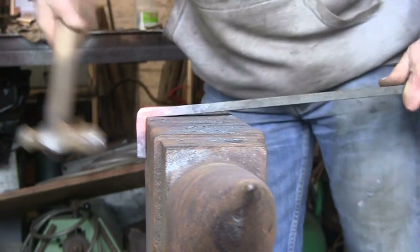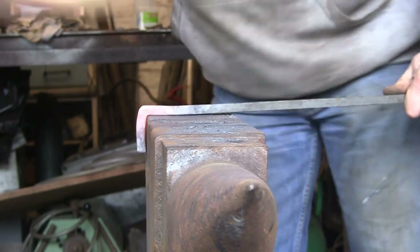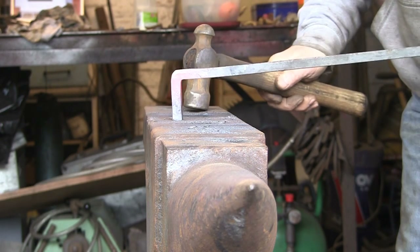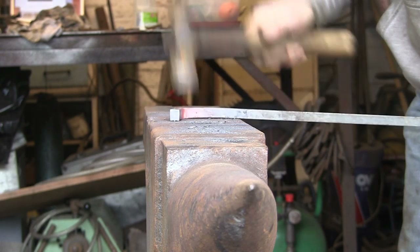You see why I'm hitting it on the top — to keep it straight. Bash it back into the corner. You don't want too long a heat here otherwise you'll end up with a great big fat bit of metal.